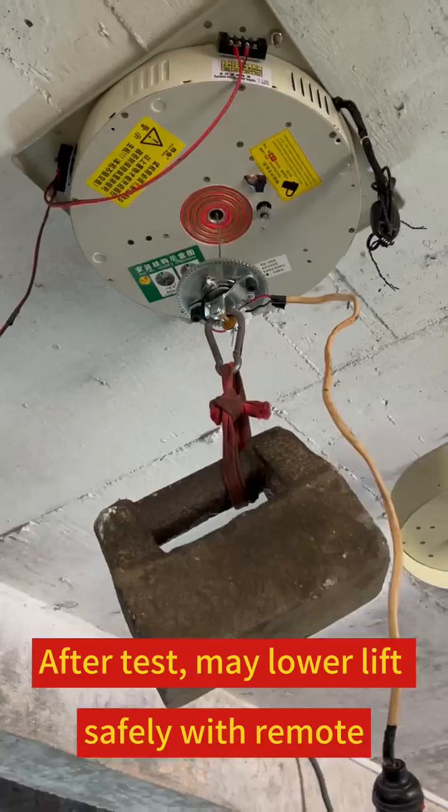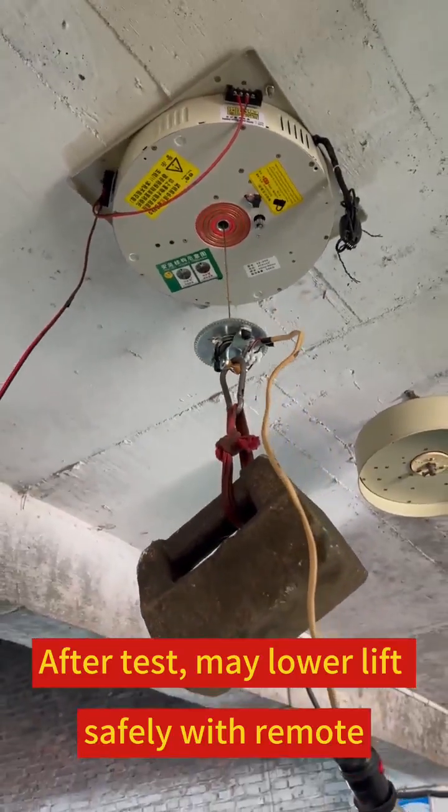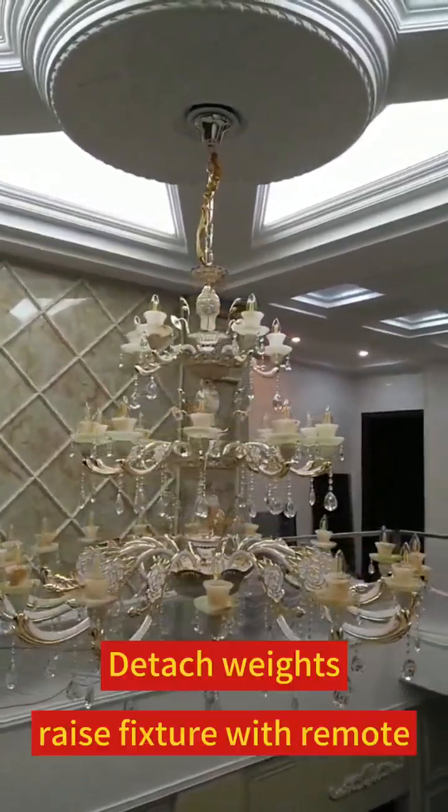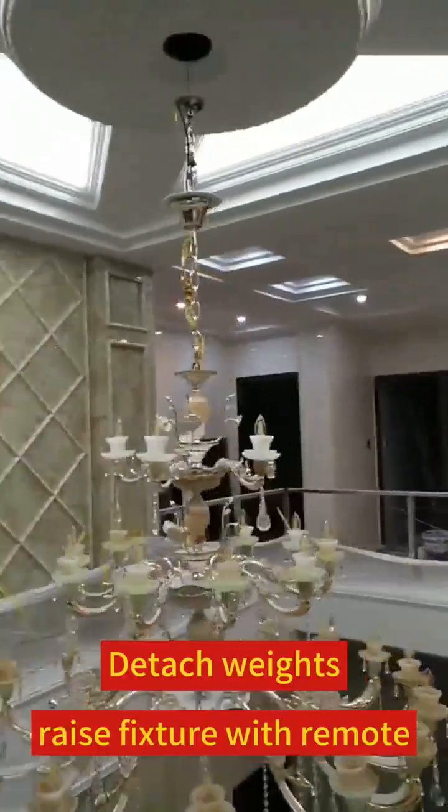After the test, lower the lift safely with the remote. Steps will remove the weight. Raise the light fixture and detach the weight. Raise the fixture with the remote.